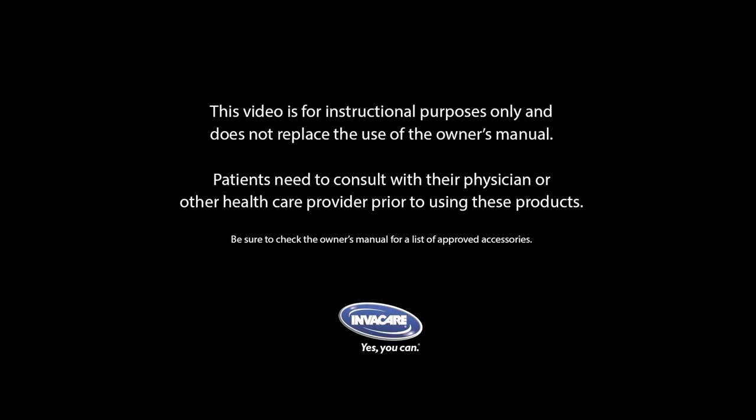This video is for instructional purposes only and does not replace the use of the owner's manual. Patients need to consult with their physician or other health care provider prior to using this product. Introducing Invacare's G-Series Bed.